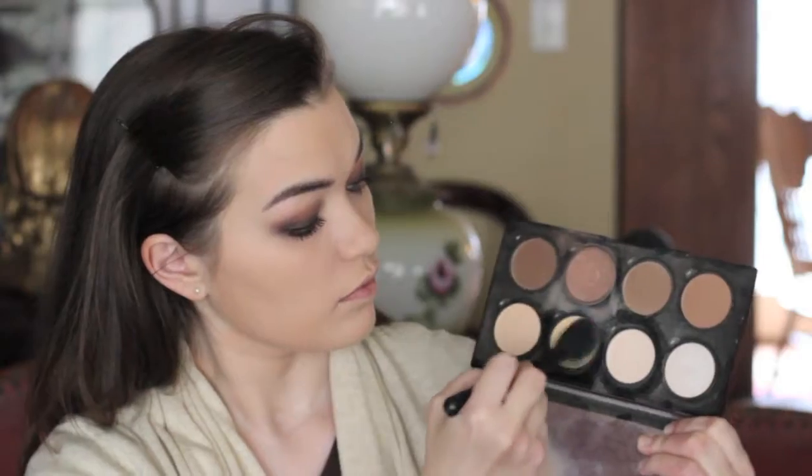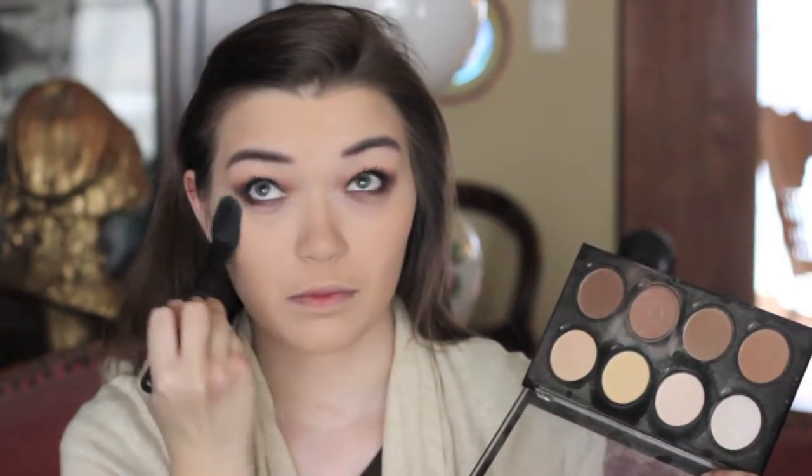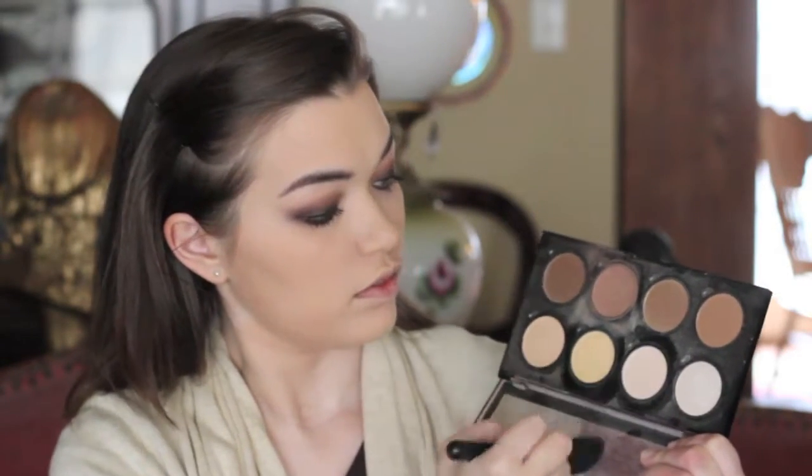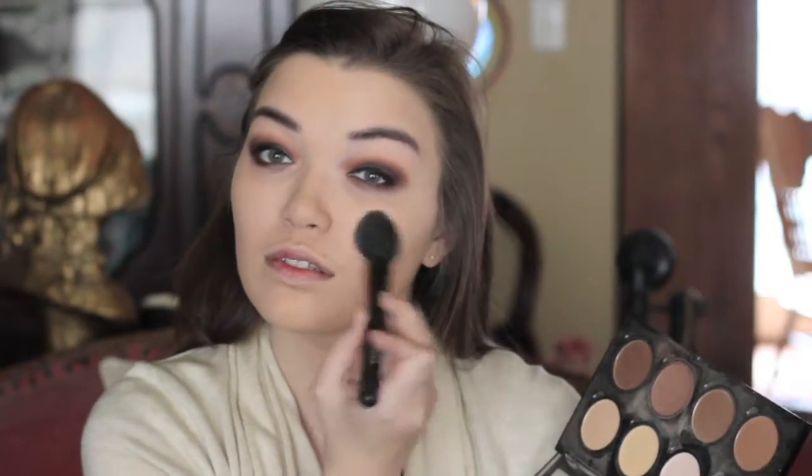Going into the NYX Contour Kit, grabbing the banana shade to set the under eye area. Then using a white shade to place on the tops of the cheekbones to enhance them a little. Taking the middle contour shade on a Real Techniques Setting Brush to contour the cheekbones — love using this brush to contour, it really adds a little something without being too much.